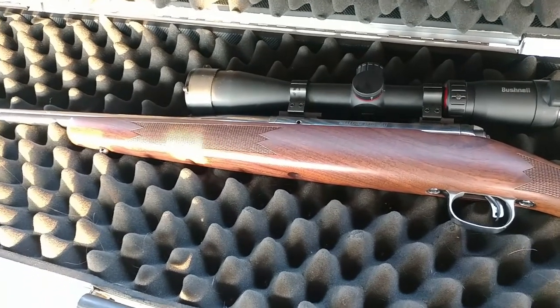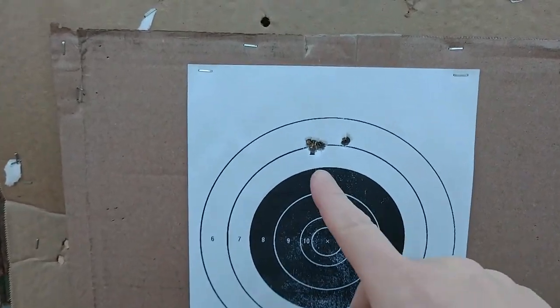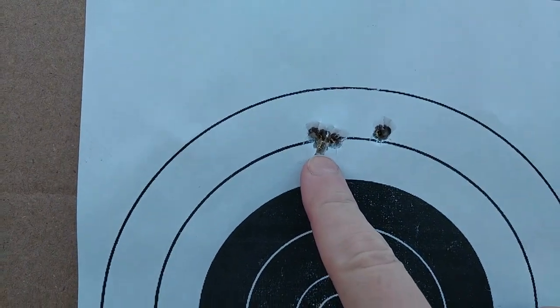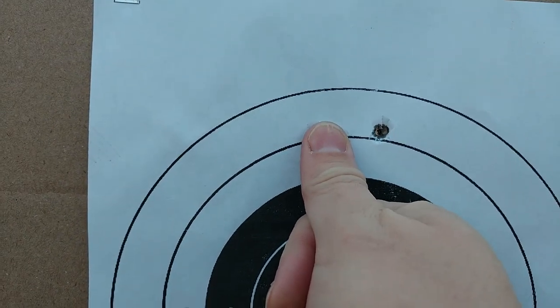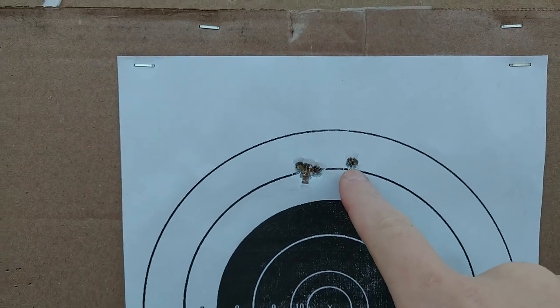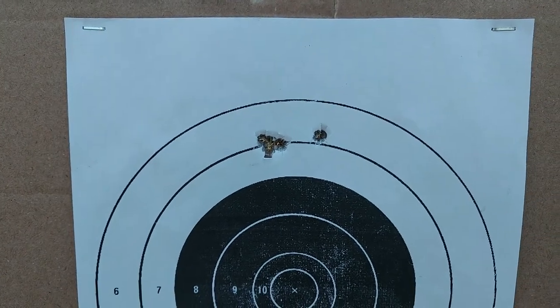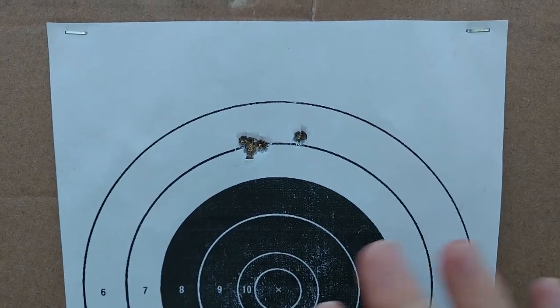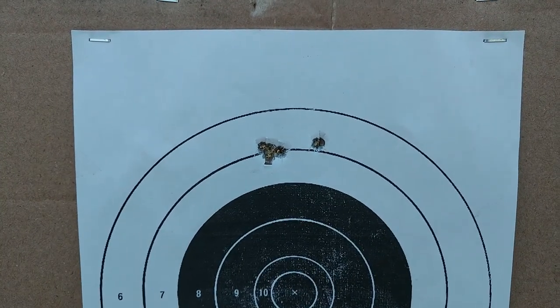Now let's actually get to shooting. So here we are at 100 yards. Shots one, two, three, four — basically a half inch — and then the fifth one over there, so we have a flyer. Whether that's me or the load, it doesn't matter. Still basically about an inch group at 100 yards.